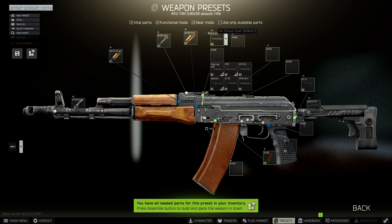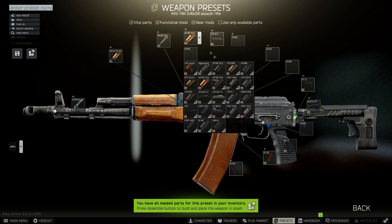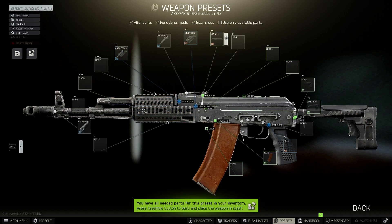Next we need to change the dust cover to the B33, but before we can do that we need to change the handguard to the B10M plus B19. So now we've got the handguard on, we should be able to go back to the dust cover and change it to the B33.